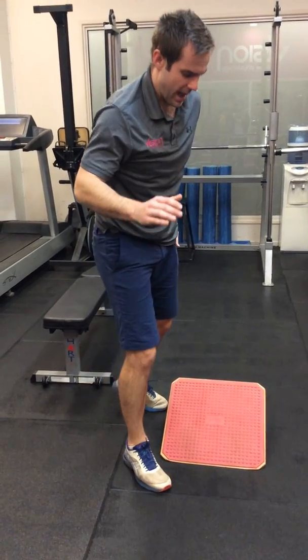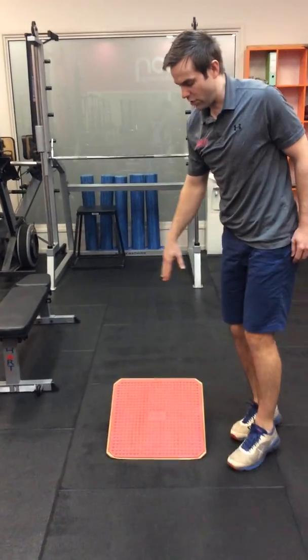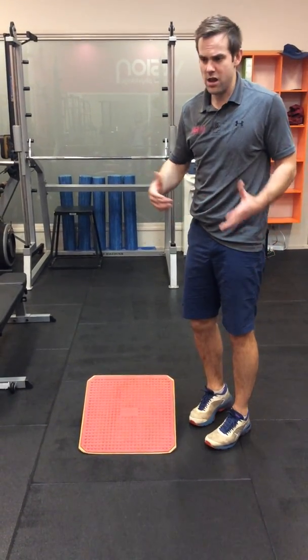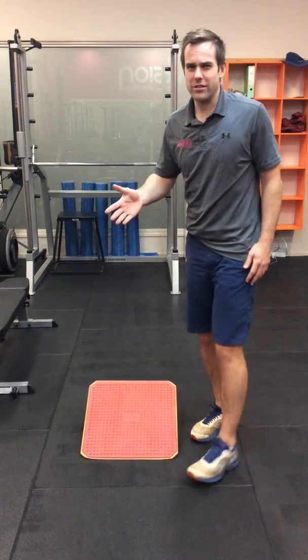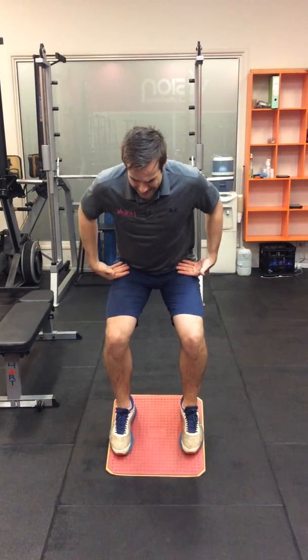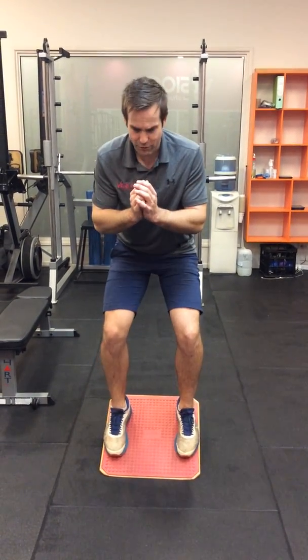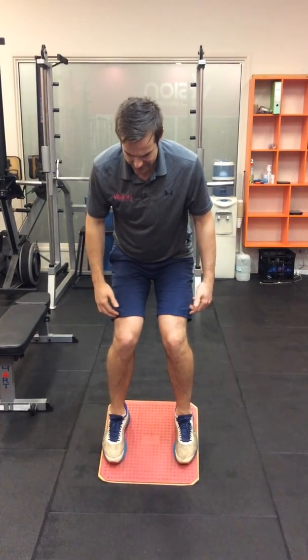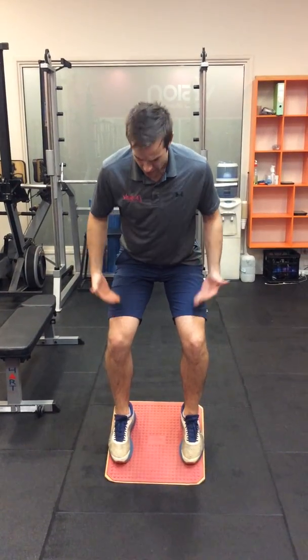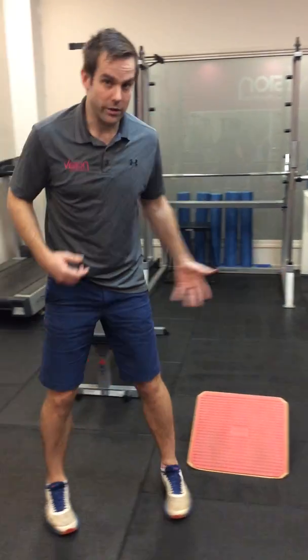The last exercise is a decline squat. You don't need a board like this — you can use a step, a plate, anything that gives you a little bit of angle. What this is going to do is give you some tendon health. Drop down into your squat and hold — you want to be at about a 45-degree angle, not parallel to the ground. Be careful as you fatigue, because the knees will come in as you start relying on your quads instead of your glutes. Pull those knees apart — use a band again if you need to. Hold for 45 seconds. Research says this kind of exercise is going to help with tendon health and get you back playing sport and doing what you love as quickly as possible.